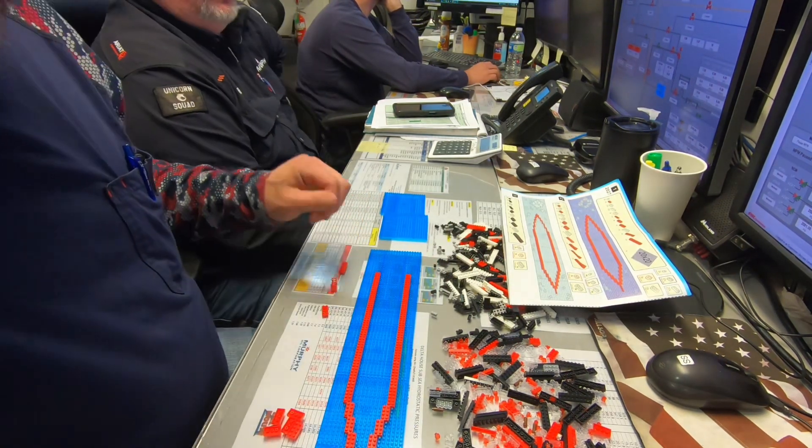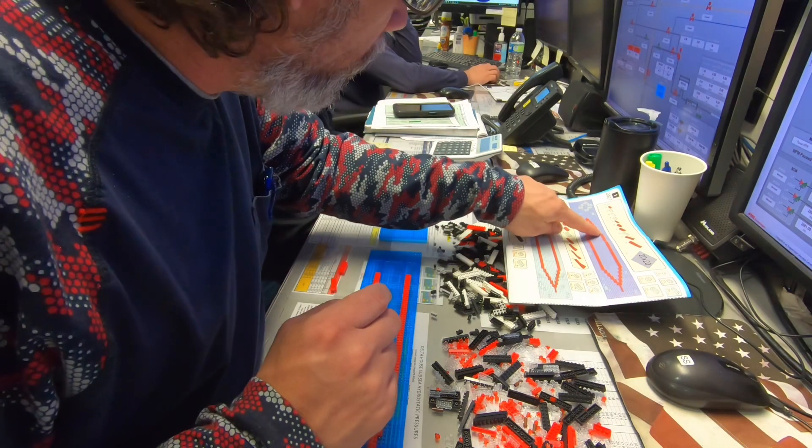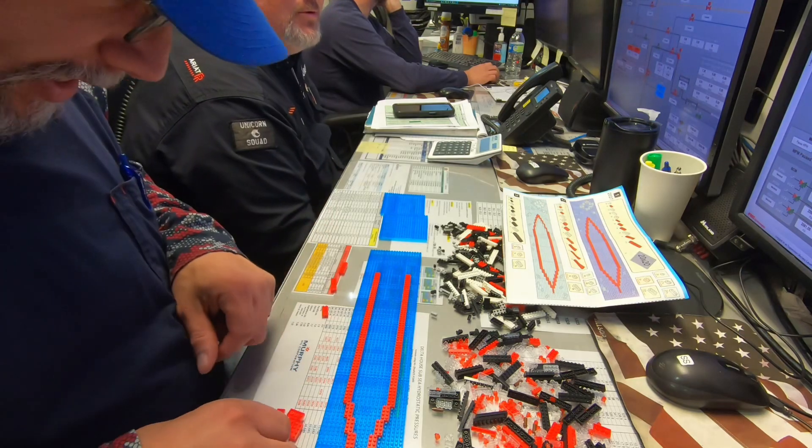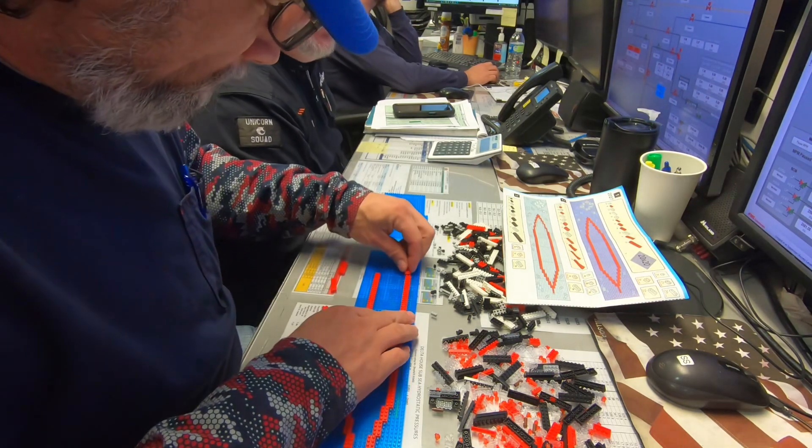Let me sit down here. So I screwed that up because that was supposed to be two fours right here, and I put that six just thinking, oh well it was a six over here, so I'll put a six down there. That's your answer down here.